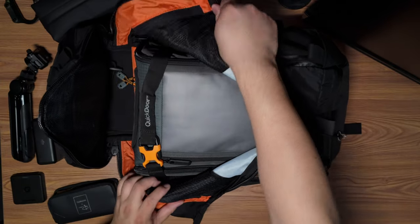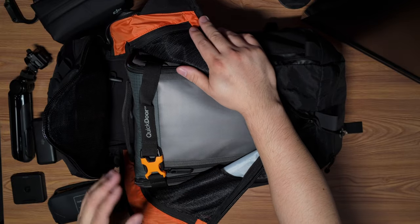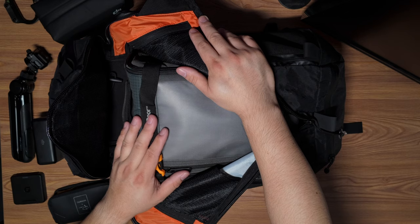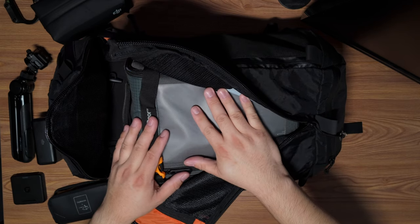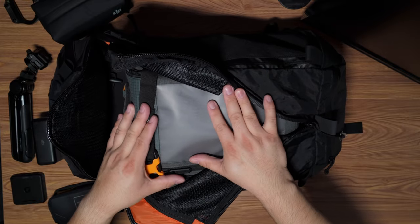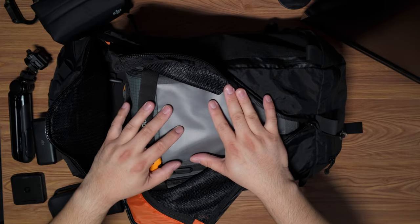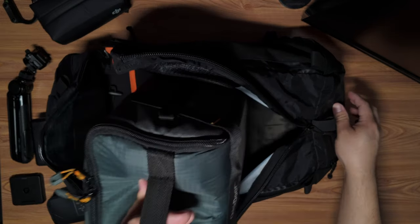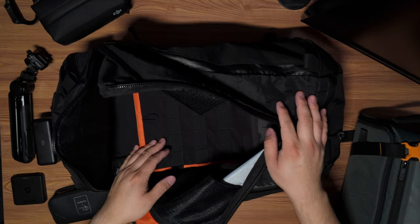In here is the LowePro Creator Combo, I think it's the XXL. This is what I mean when I say this is my camera bag but not a dedicated camera bag — this provides all the protection I need and I'm able to just grab it and throw it in whichever bag I'm currently using.